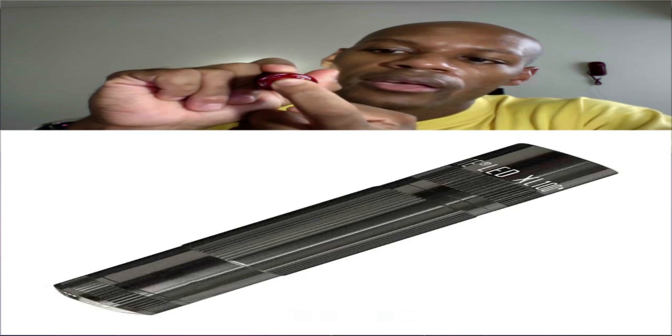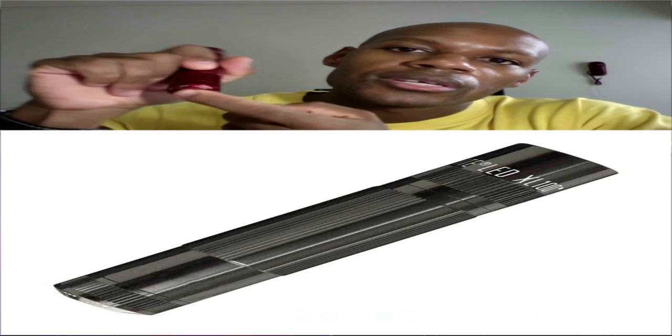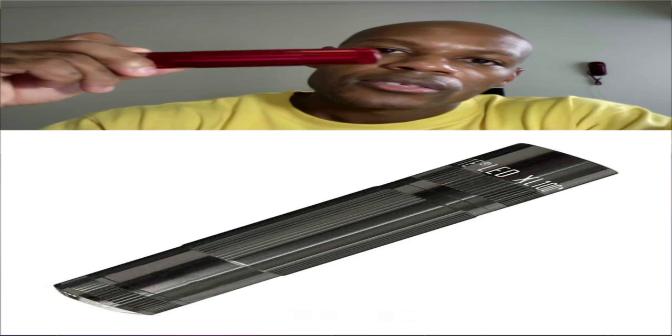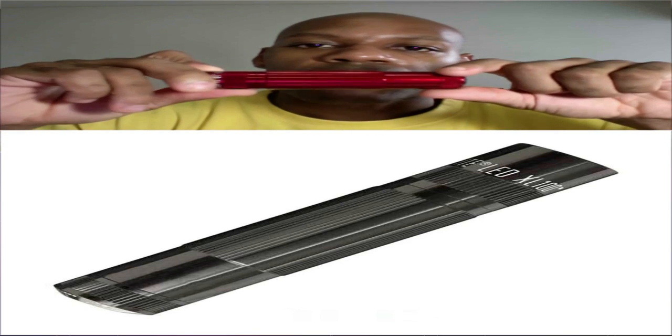Basically, everything originates from the back. When you press and hold the button on the back and point it towards the ceiling and then towards the ground, that puts it into standby mode. To take it out of standby, just repeat the process.